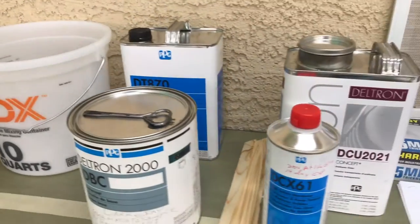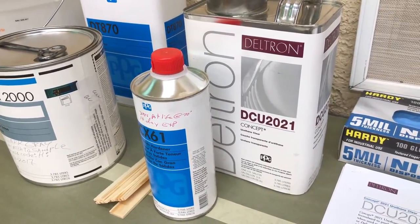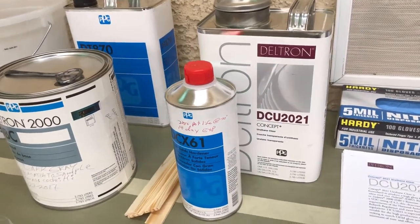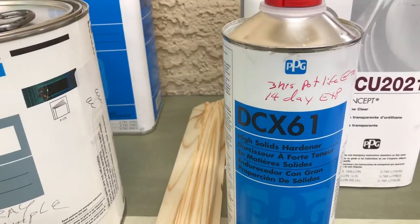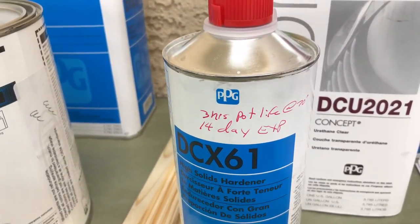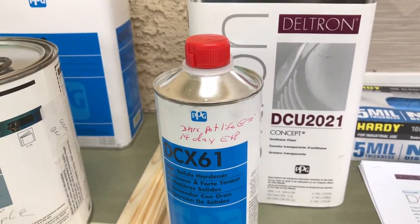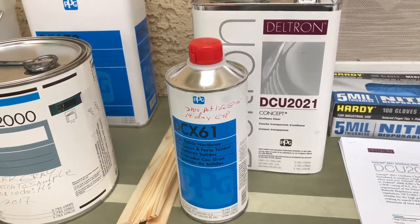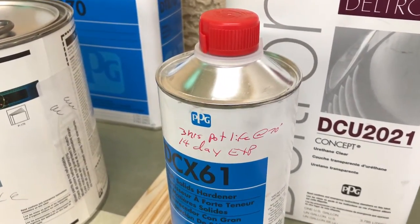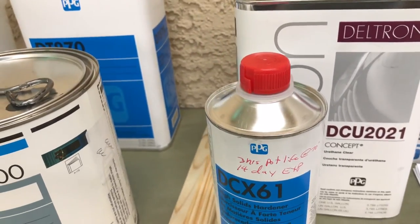We're also going to use a clear coat - this is a Deltron PPG product, the 2021. This is a real good, high-quality clear. This is the catalyst we're going to be using, and this has a very short pot life. Once you crack this lid, you want to have a good strategy on how you're going to use it all up. Basically a three-hour pot life, so you don't have much working time, and a total of 14 days once you crack that seal.